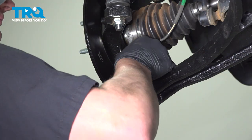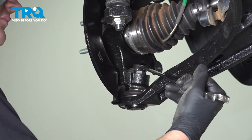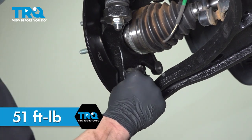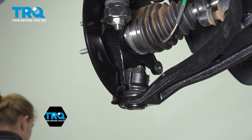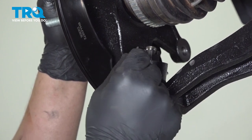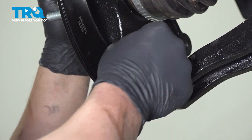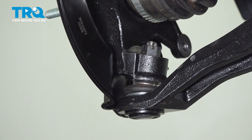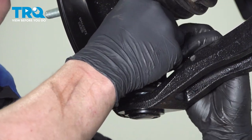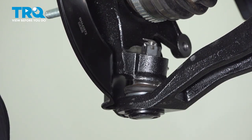Tighten the ball joint nut. Torque the ball joint nut to 51 foot-pounds. If you can't get a torque wrench in here, do the best you can. Once the ball joint nut is torqued, you can go up to an additional 60 degrees or until the slot in the castle nut lines up with a hole in the stud. Then install your cotter pin and bend it over. You can chop off the extra ends if you'd like.